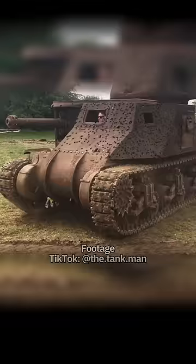A big thanks to the Tank Man for providing us with this footage of his very own fabulous M3 Grant, which he restored to running condition.